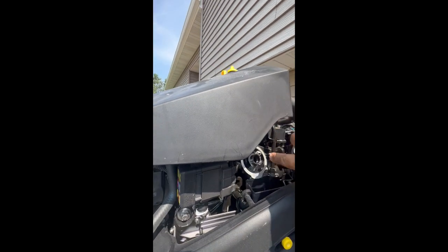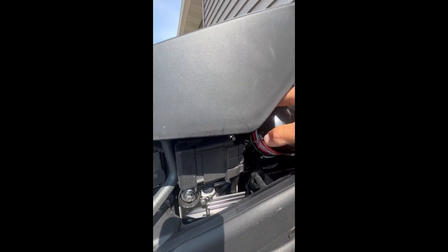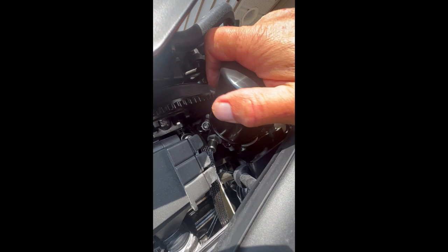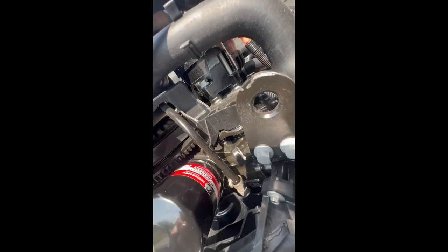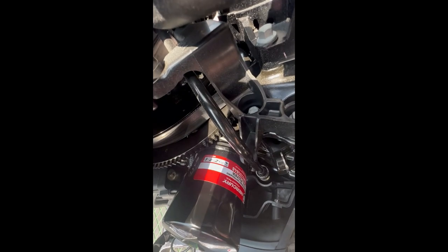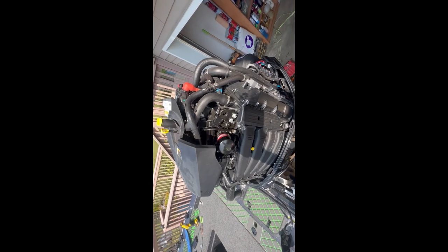Our surface looks clean here. I'm just going to get that started on there — nice and easy. There we go, that's tight. That's tight enough for me. Usually you can feel it where it stops — about a half a turn after it touched, somewhere relatively in that area. New oil filter on.